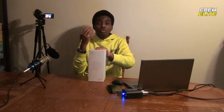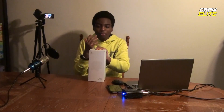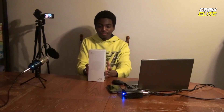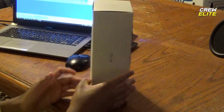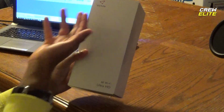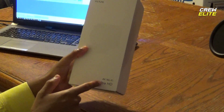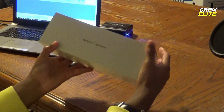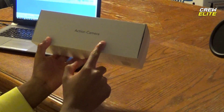This is supposed to be a more updated and better version of this camera, so it should be better. Let's just look at the outside of the box. As you guys can see, it just says 'big show' right there and it says '4K WiFi Ultra HD' on that side. This side just says 'action camera.'